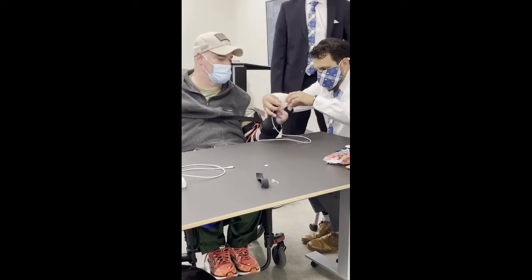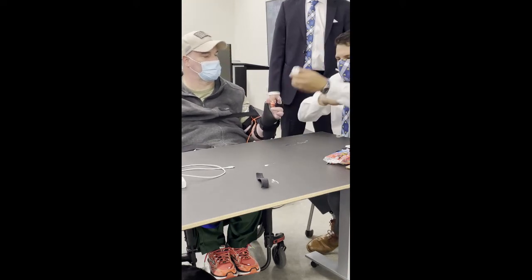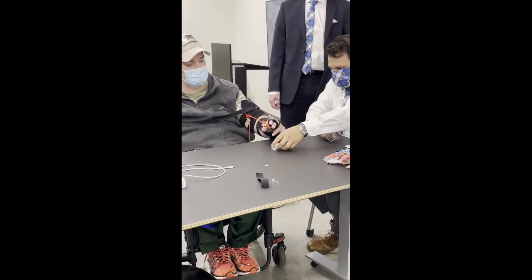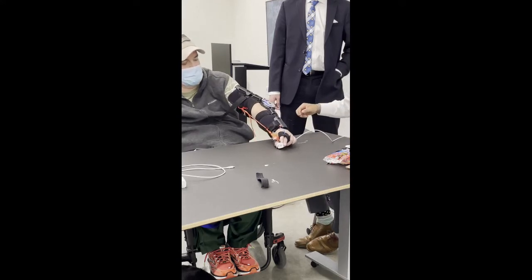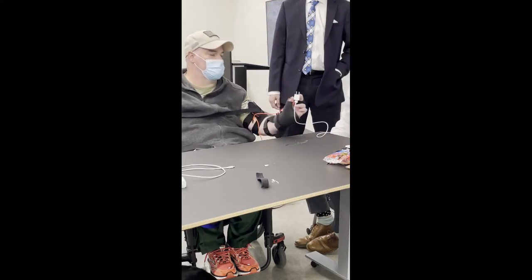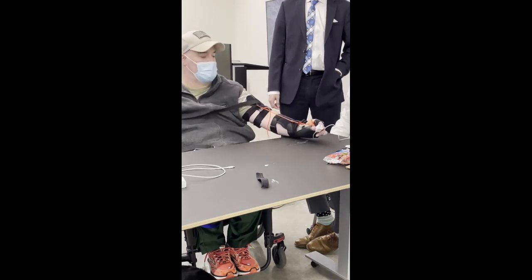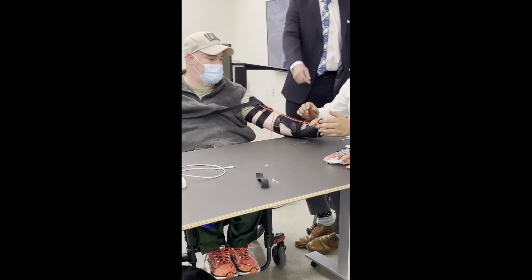I think the cord is twisting around. Try to hold it as much as you can.